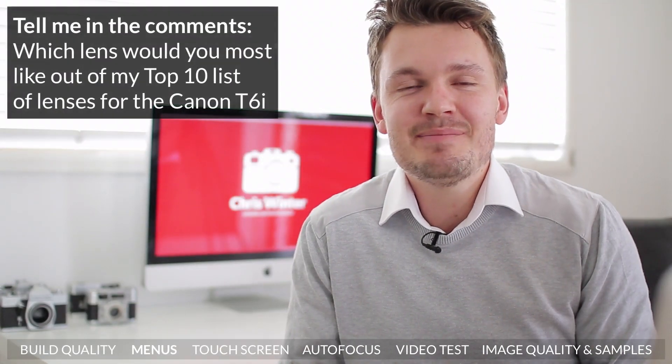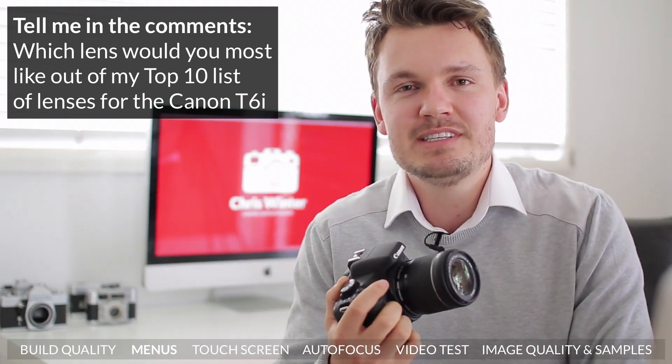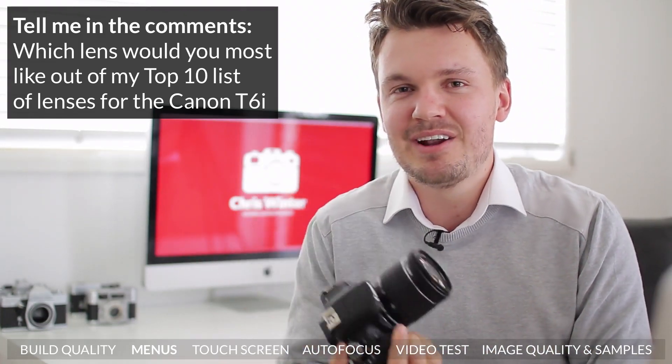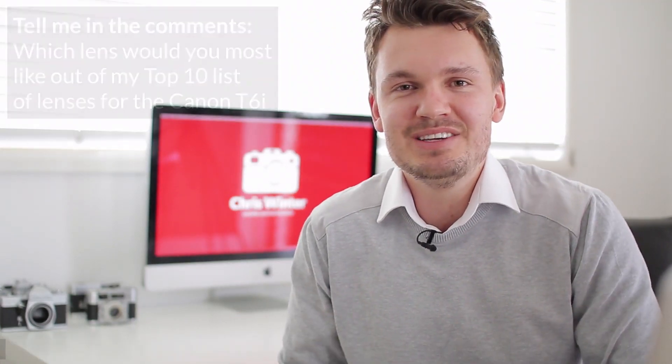If you haven't seen it yet, make sure to go check out my top 10 list of the best lenses for the Canon T6i. I go into quite a lot of detail and tell you which ones are the best and why — I think you'll be quite surprised at what lens came out on top. There'll be a link in the description, go check it out and tell me which lens you'd like to get.